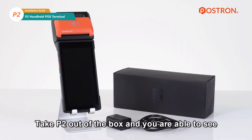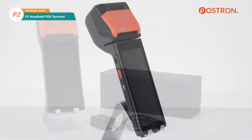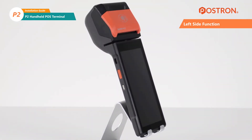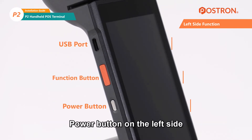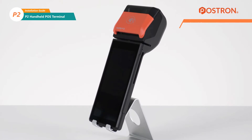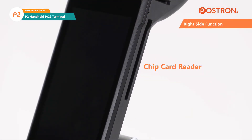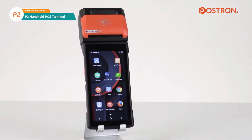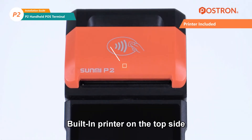Take the P2 out of the box — you will see the terminal and power adapter. On the left side you can see the USB port, function button, and power button. The chip card reader is on the right side, and the built-in printer is on the top side.